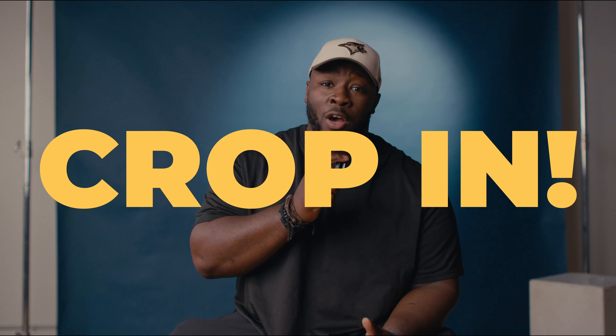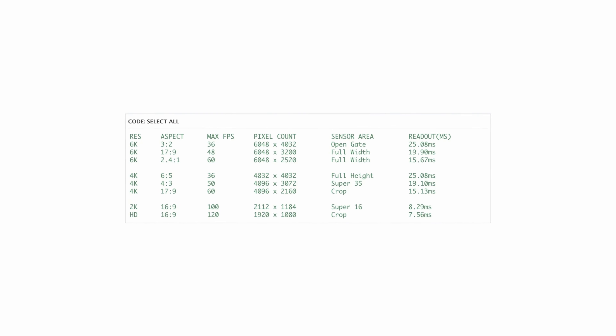The first thing we're going to do is window down on your sensor. The Pyxis has the ability to use different modes in terms of aspect ratio, and with that you get different sensor readouts. I'm going to do that Call of Duty test where we swing the camera back and forth and compare clips side-by-side. While shooting in 6K open gate at 3x2, you get the slowest readout at about 25 milliseconds, which isn't ideal for a lot of handheld or fast-moving shots. But you can window down to different aspect ratios to make things easier.